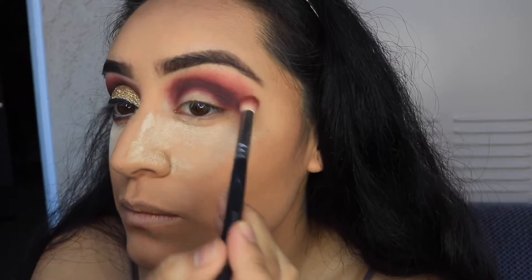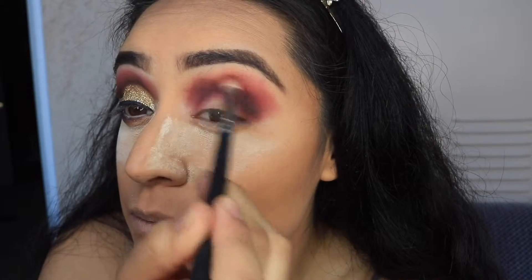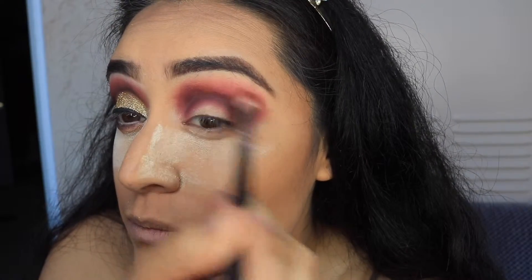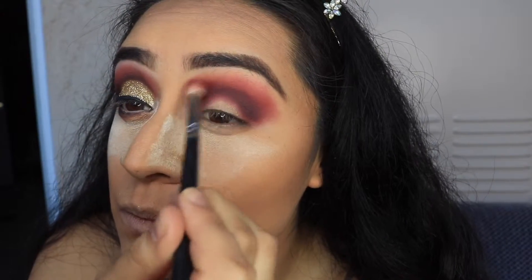With the same brush I used to apply the color Jax, I'm going back in and blending out the harsh line of the brown. I didn't put any more product on it — I just used it as is to blend it out a little bit.